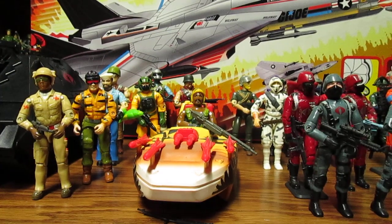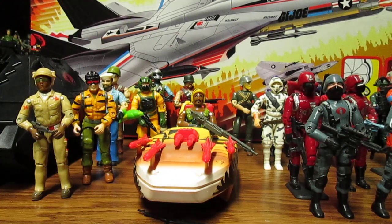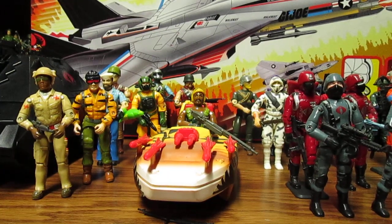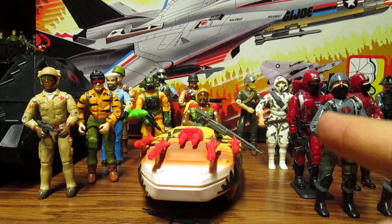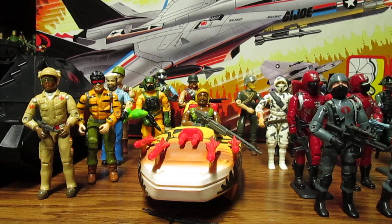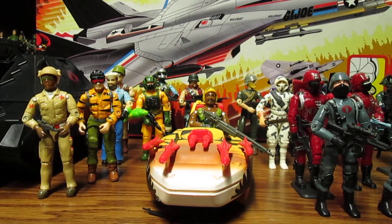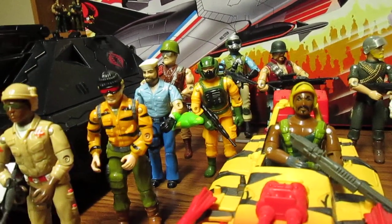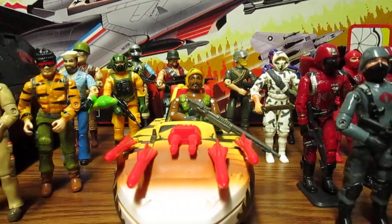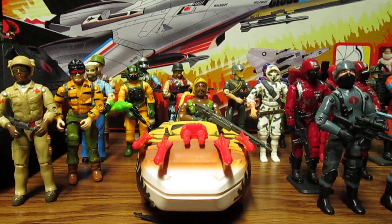This is GI Joe. What I'd like to see from Hasbro — I'd like to see the Devil Fish, or I guess they call this one the Tiger Fish, made as a two-seater, a little larger. It could come with either Roadblock, Low Light, a Tiger Force Airtight, or a Tiger Force Shipwreck. Make the Tiger Shark a two-seater and make it larger, more cartoon accurate.